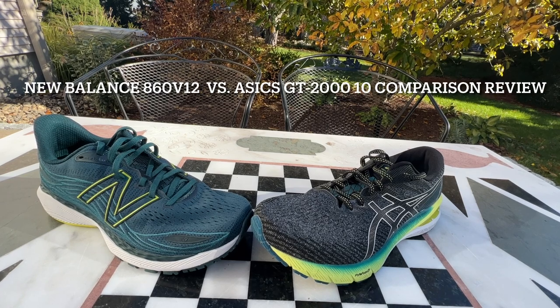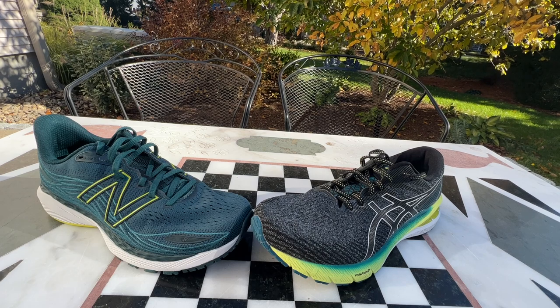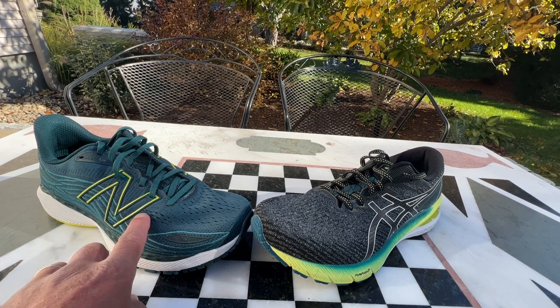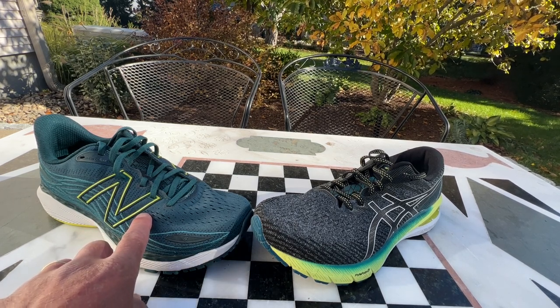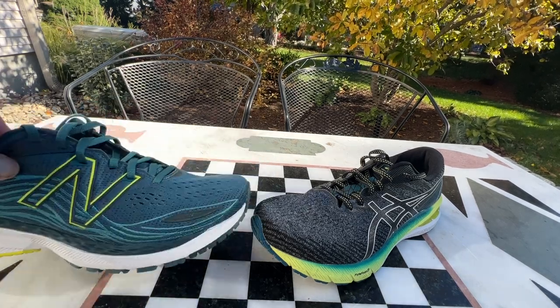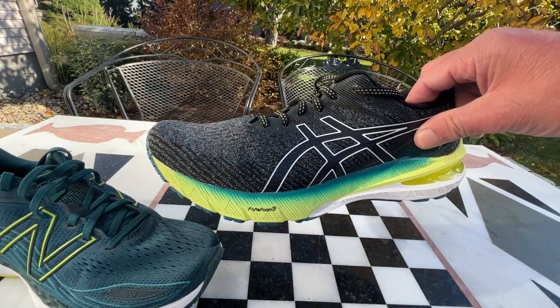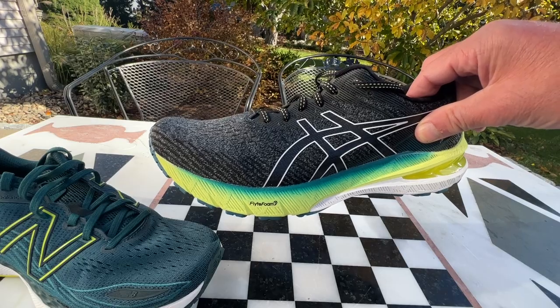Hello everybody, Sam from Road Trail Run. Let's take a look at two stability-oriented trainers. Over here we have the New Balance 860 V12, which is $135 available now. And then over here we have the $130 Asics GT2010.